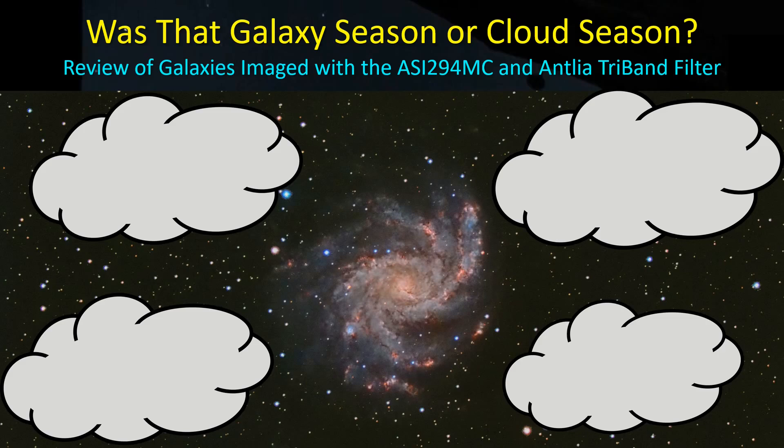Hey guys, welcome back. We're at the end of galaxy season — or was it cloud season? I only have four targets to show, but I thought I'd go through and review the galaxies and the images I took, as well as the performance of the ASI 294MC. I've been using it with the Antlia dryband filter, trying to protect against light pollution and moon glow. Let's get started.